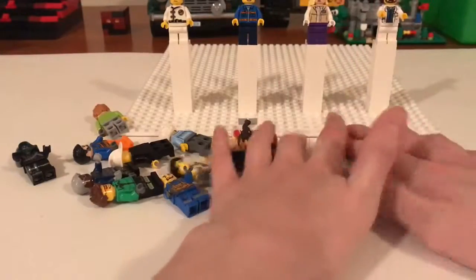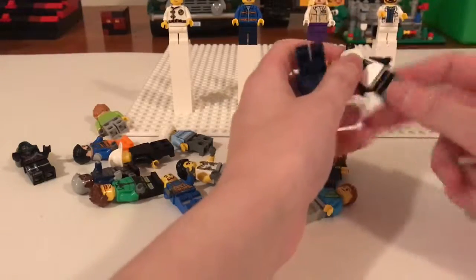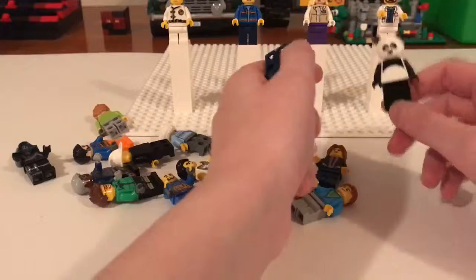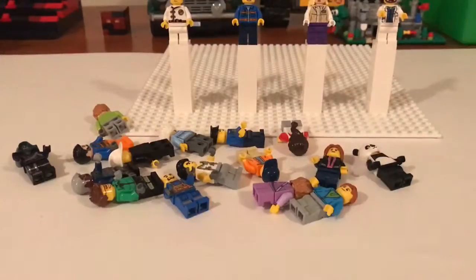Like, subscribe, all that good jazz — check out our brother channel, all the standard stuff. And yeah, that's all I've got for you today. I'll see you in the next video.